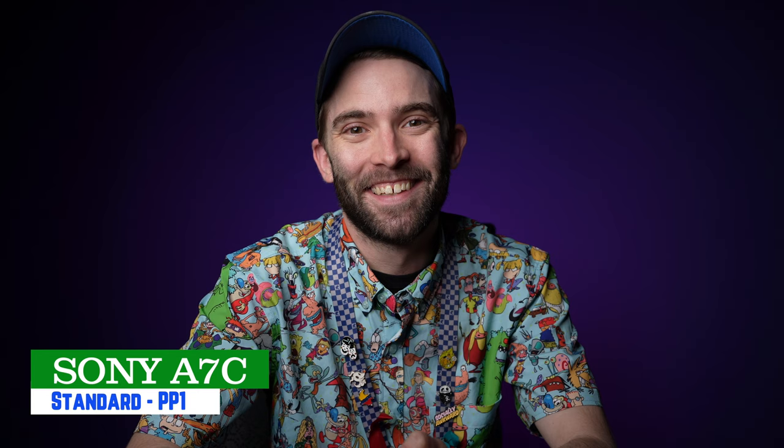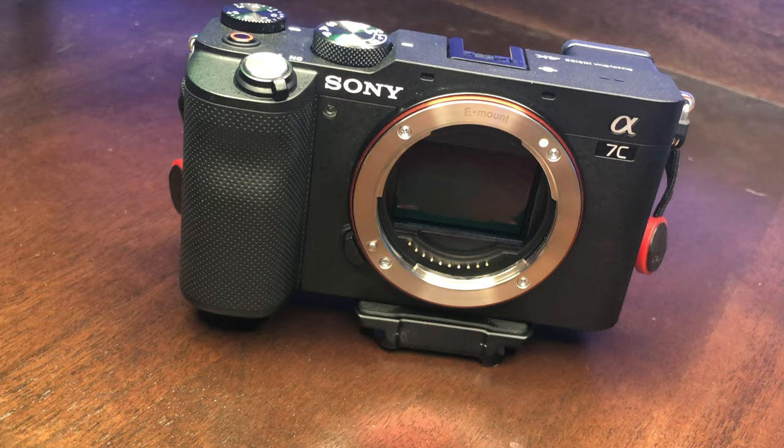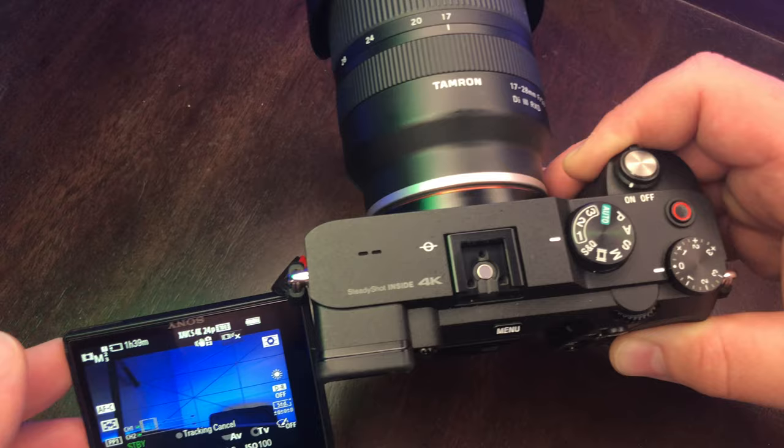I switched to this A7C, and I've been fairly impressed, because everybody always says, oh, it's just a mini A7 III — chop off the viewfinder, put it in an APS-C body. To a certain degree, yes, but this camera offers some new features that should be in every camera moving forward. The thing that makes it so much better is, one, the flip-out screen. I've said in my previous videos, if the A7 III had a flip-out screen, it'd be pretty much the perfect camera, and this thing has it.